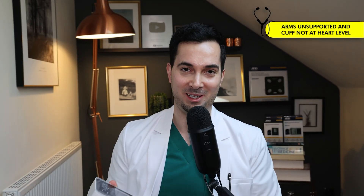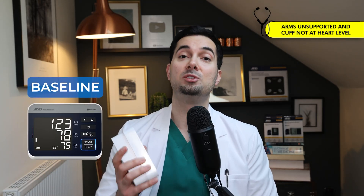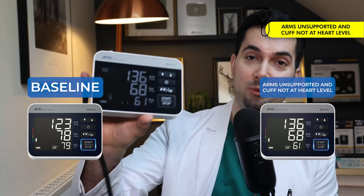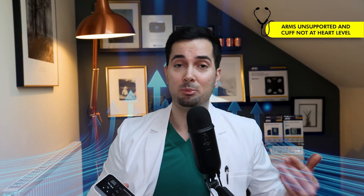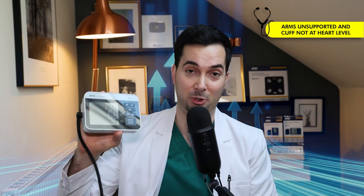Results are in — I really enjoyed doing this experiment. Remember, our baseline was 123/78 mmHg. With the arm unsupported and cuff not at heart level, my reading was 136 over 68 — 136/68. You can see there's been a massive increase in the systolic. It's really important that we're in the right position, feeling supported when doing the blood pressure, so we don't artificially bring up our reading.